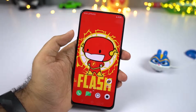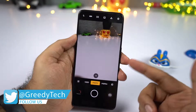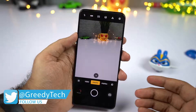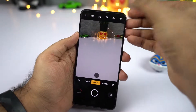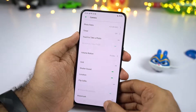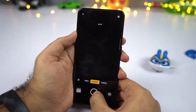I'll start the tips and tricks section with something related to the cameras. This is the camera interface and this phone has a 48MP rear camera, but by default it takes pictures in 12MP. So if you want to take a bigger 48MP picture, go to settings, then select photo ratio, and then select 48MP. Once you do that, you'll see a small indicator at the top — 48MP — and now you can take pictures in 48MP resolution.